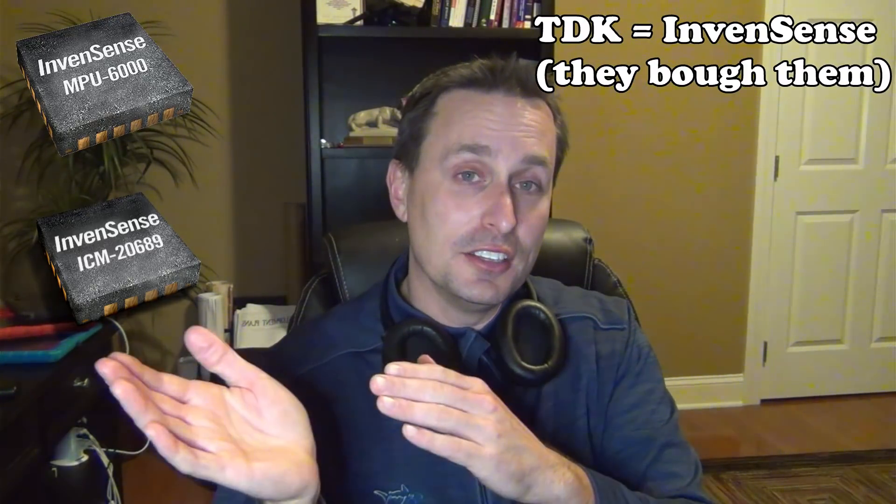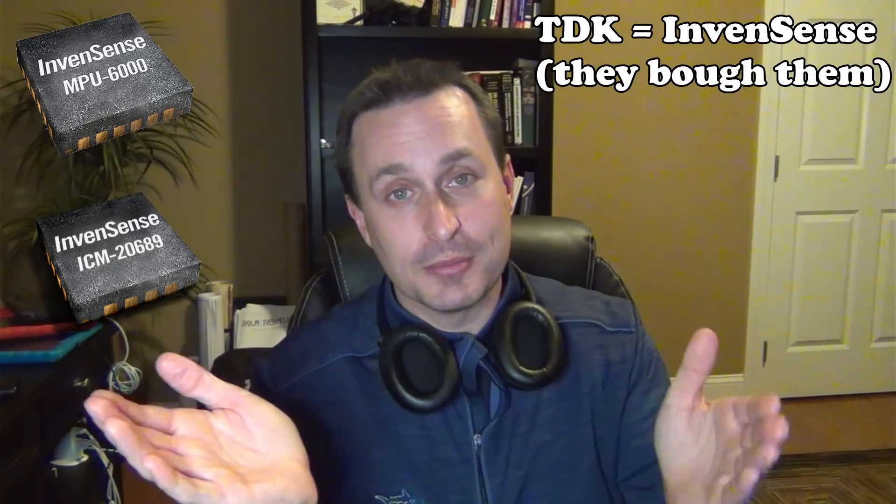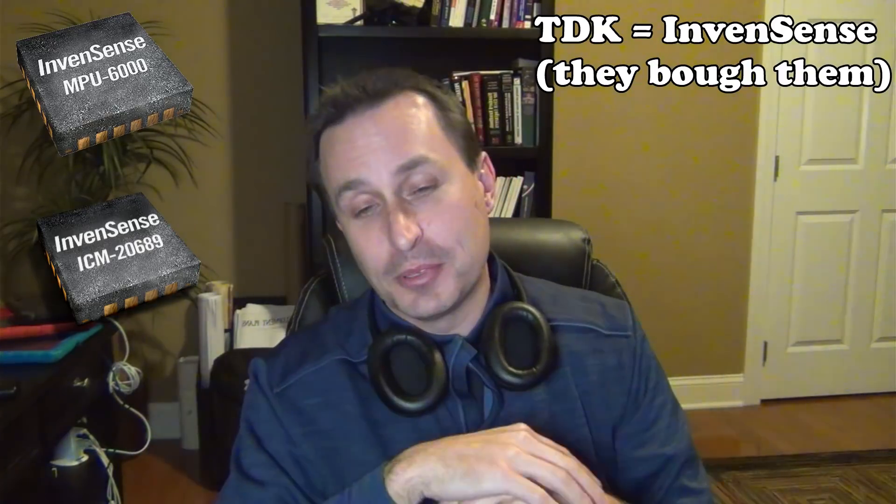As far as I'm aware, it is TDK's intent that the ICM-2689 is the replacement for the MPU-6000 — but if someone knows different, drop that in the comments below. For my Patreon video this week I'm going to flip the boards around and do a little analysis of that. Thanks for watching, hopefully you enjoyed this content, and I hope everybody has a great 2021 — until the next one.